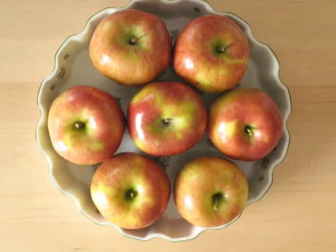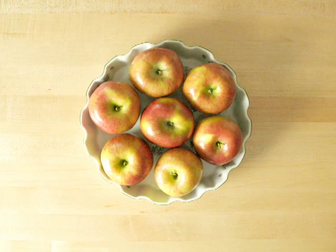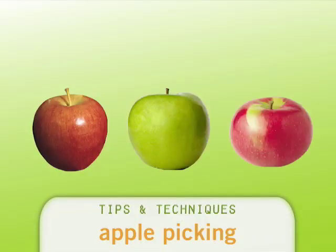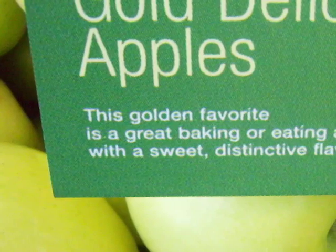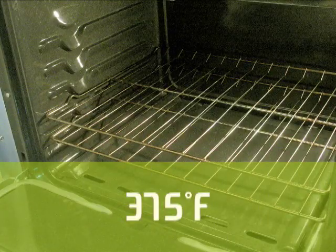There are hundreds of varieties of apples. Buy six large or eight medium apples that are both tart and crisp, like Braeburns, Granny Smiths, or Macintosh. There are usually signs above the apples telling you if they're good for baking. Preheat your oven to 375 degrees.